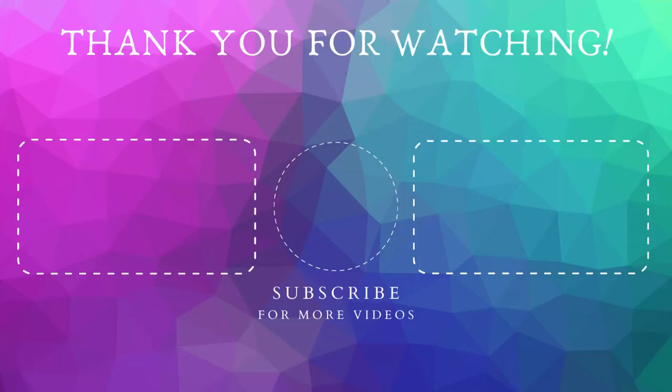So I hope you guys enjoyed this tutorial. If you did please subscribe, hit the like, and hit the notification bell so you know when I post. Thank you for watching and as always I will see you in the next video.